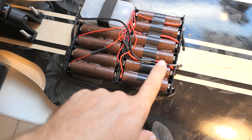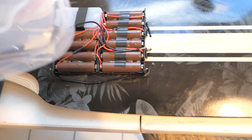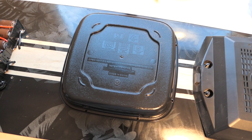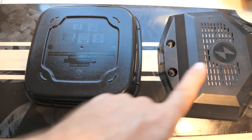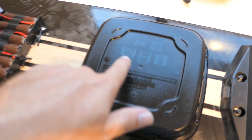Everything is wired up correctly inside the box with the BMS boards in place. I've started working on the cover — I got it painted and it's a little shiny right now but I think it'll fade over time. It looks good overall.